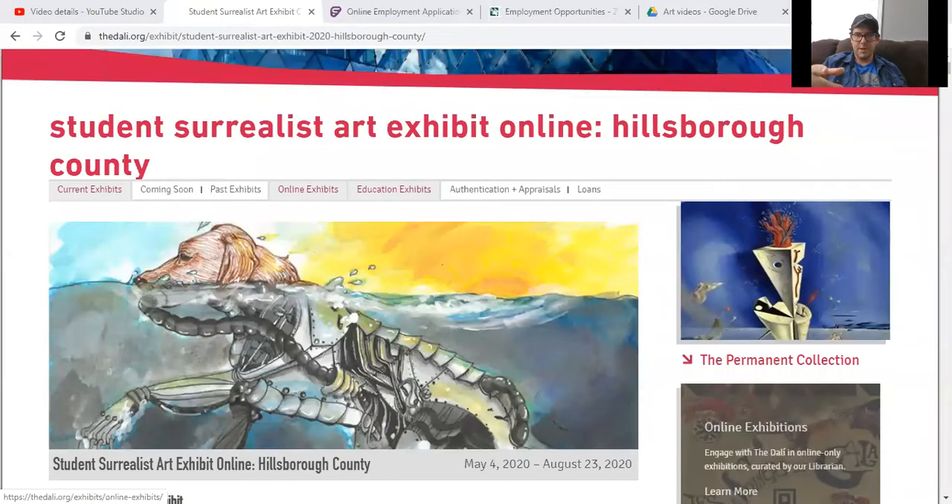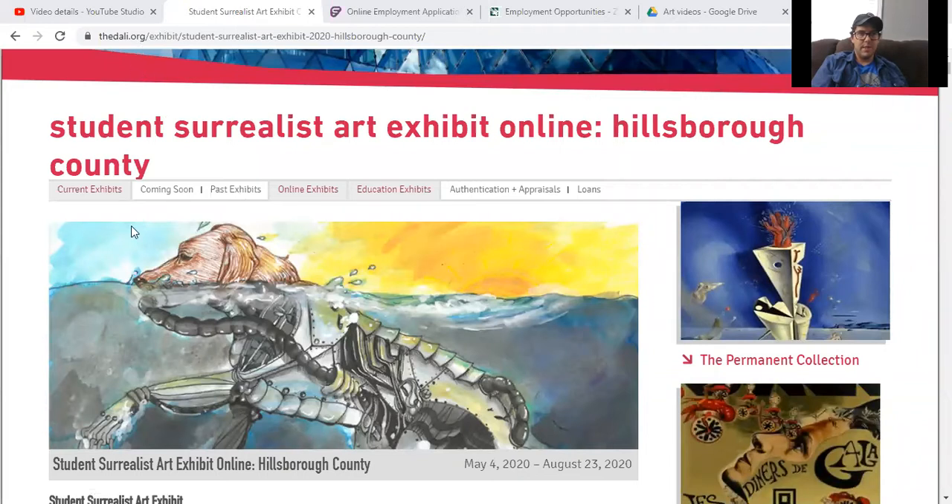So again, we talked about Salvador Dali and Surrealism, and I think he shows the best example of Surrealism. There's a student Surrealist art exhibit on the dali.org. The dali.org is what I sent you to earlier this week. Keep looking at this website — it's got tons of stuff on there. I think it's really cool.